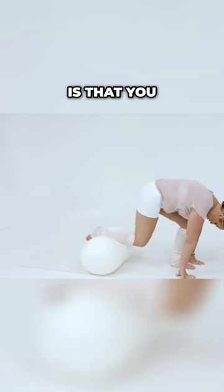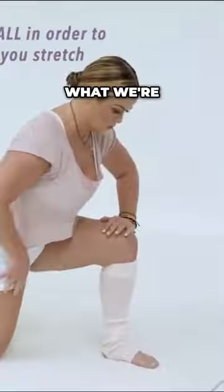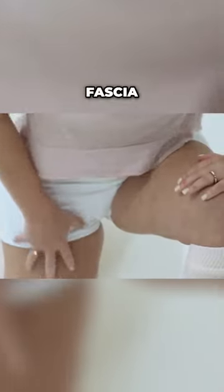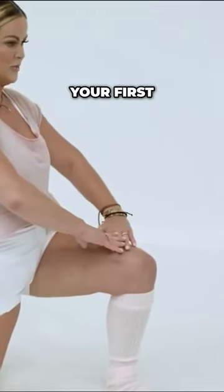You want to have your knee come down in the front and almost hover off the floor until it gets there. What we're trying to do is open the fascia of the quadriceps. So take a breath in, and this is your first position.